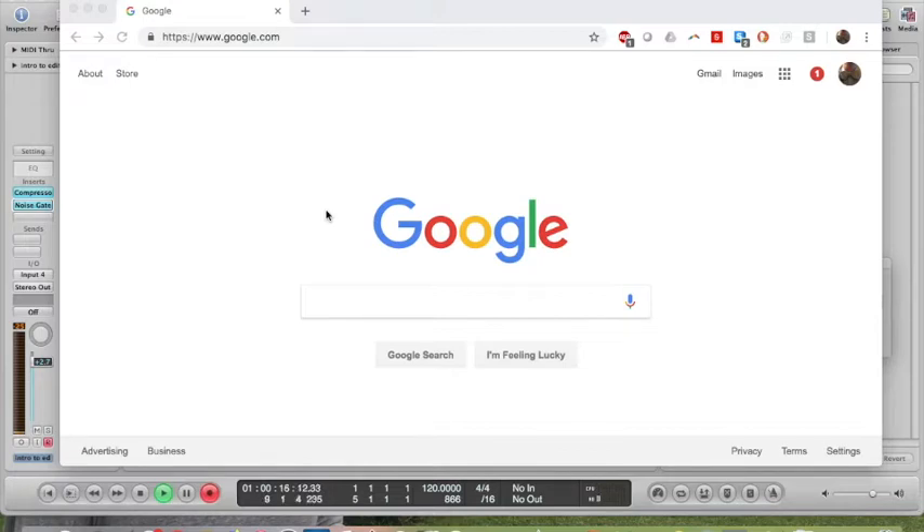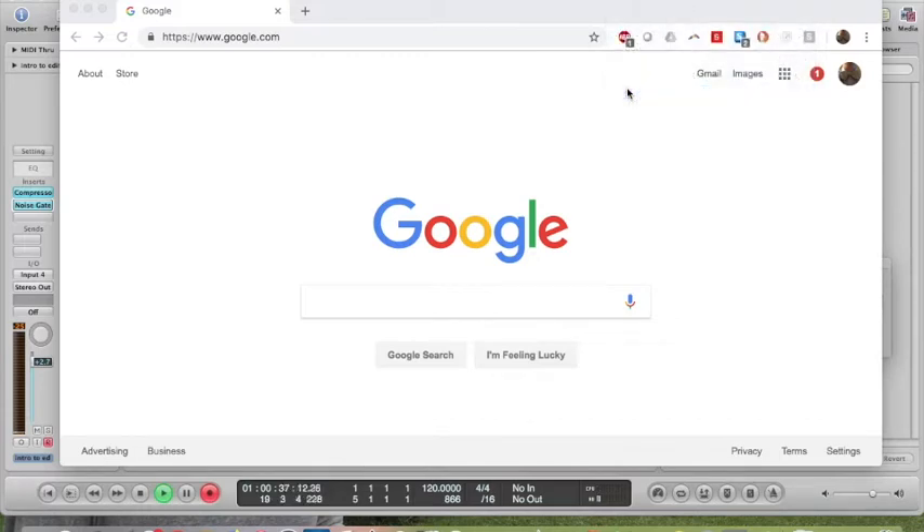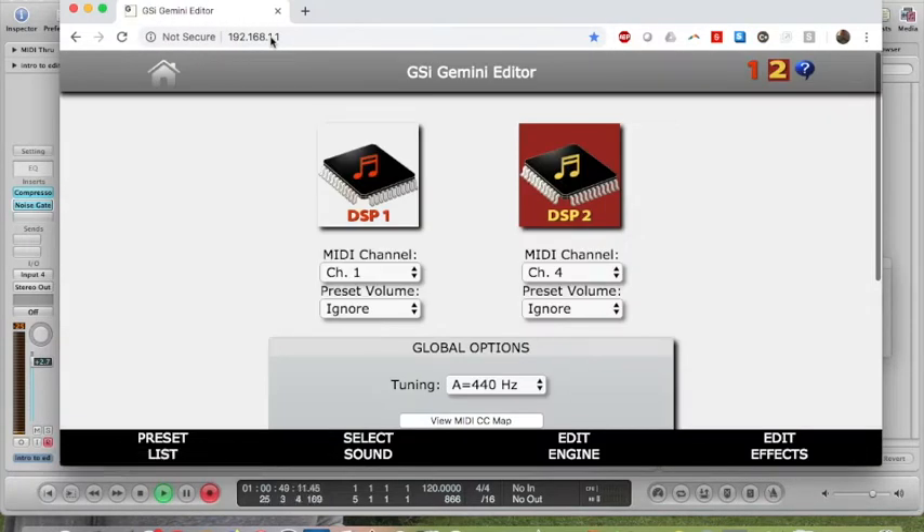First you want to connect to the Gemini editor and boot up the DMC editor both. GSI made the DMC-122 first and then sold it as a MIDI controller, then created the Gemini as a kind of brain for it. Unfortunately, the controls are not integrated between the two. The Gemini editor is, weirdly enough, an IP address on a wireless network cast from the Gemini itself — you join it on your wireless. Then you supposedly can just type 'Gemini' into the browser, but every time I've had to type the IP address directly.